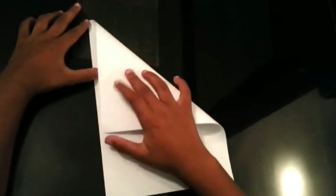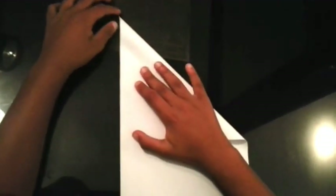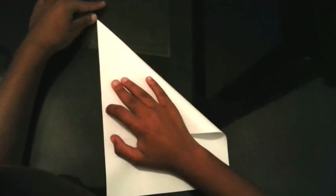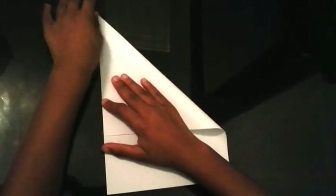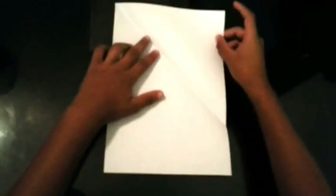Okay, you're going to need a blank piece of paper. Then you're going to take this corner here and fold it to that point there, like this. And then you're going to unfold it like that.